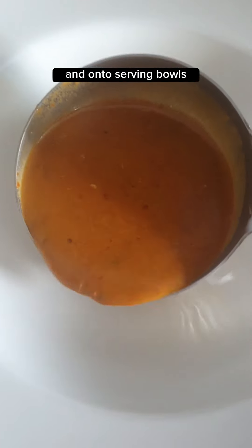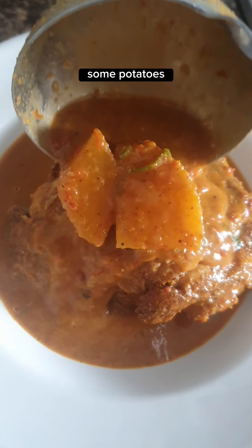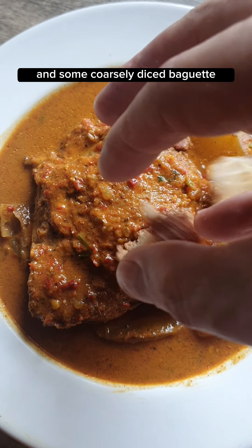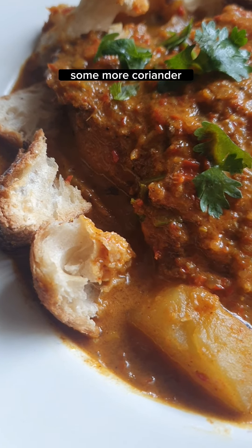Ladle into serving bowls. Add the chicken pieces, some potatoes, and some coarsely diced baguette. Finish with some more coriander. Enjoy.